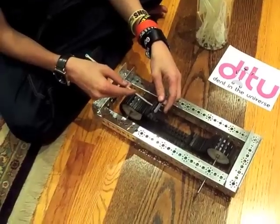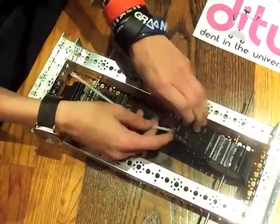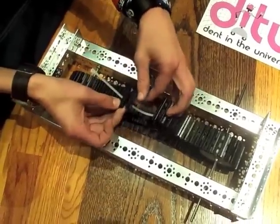simply take the ends of the tank tread and slide a zip tie through there. Make sure you get it through the second and third links in both ends of the tread. That way the first link is free moving.